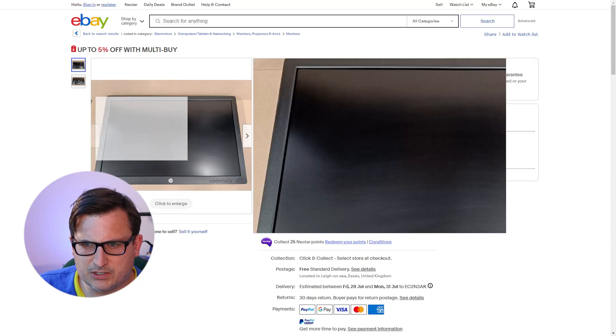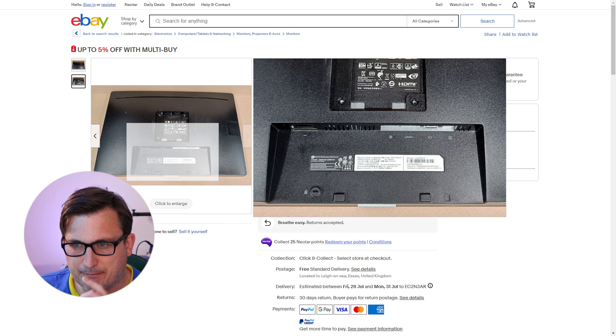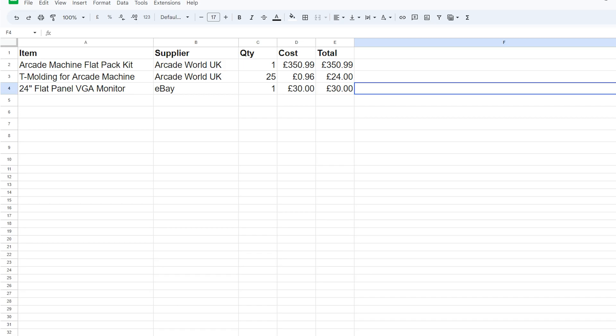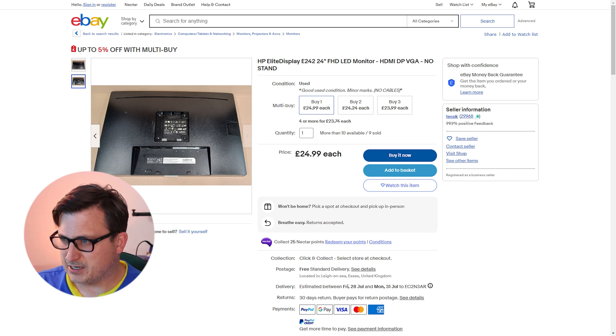That doesn't look like widescreen. It's got an HDMI port, a display port, and a VGA port — I think this could be a winner. We'll put £30 as a budget for a monitor. We might get it for a bit more or a bit less — we'll have to see.